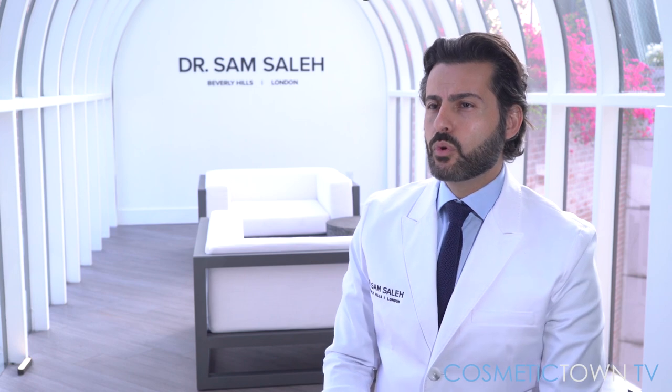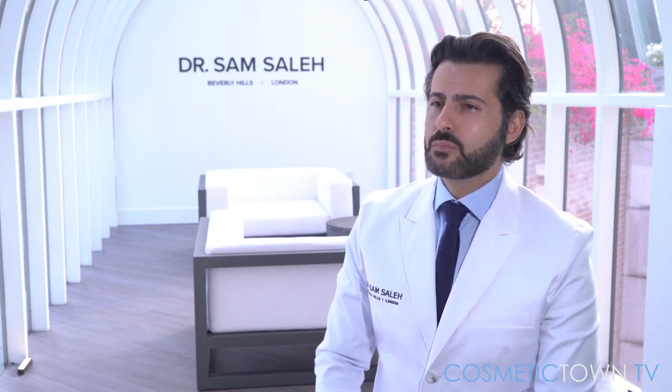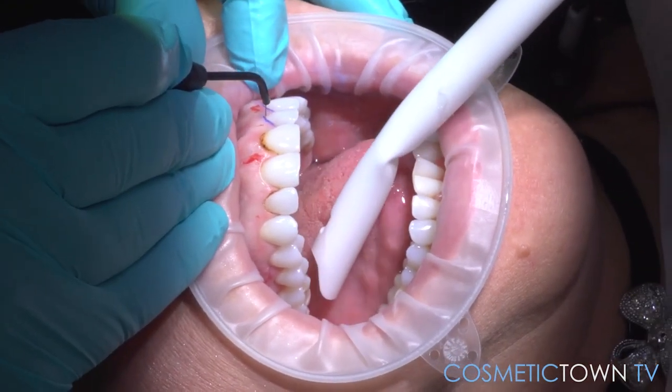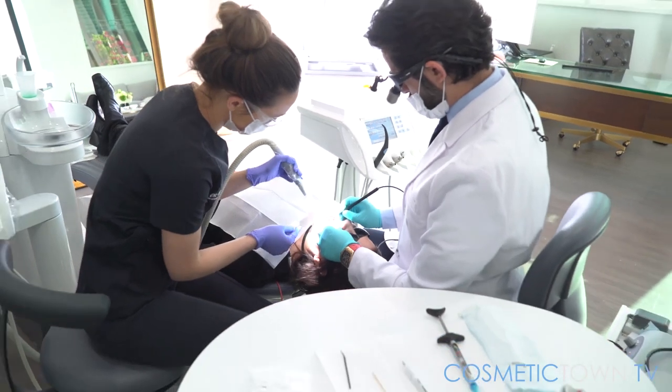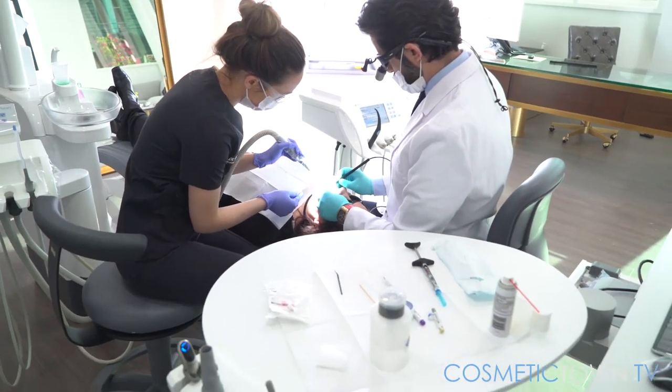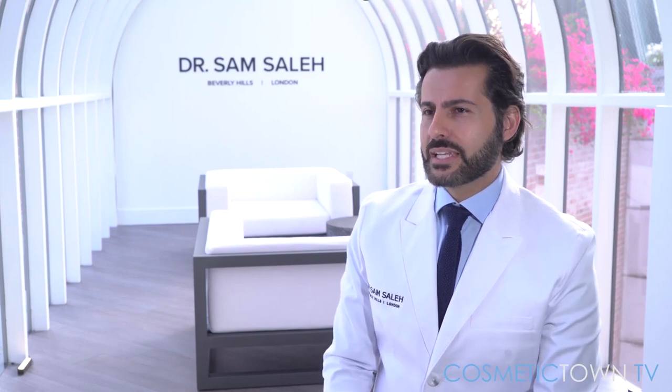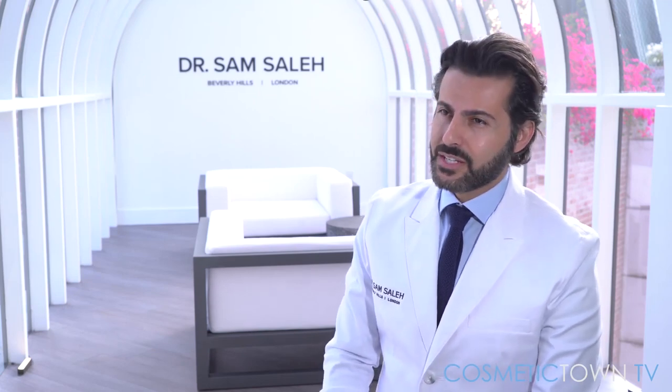It's really about bringing more harmony to the smile. In some cases, there's too much gum display — the ratio of gum to tooth is poor, and this can result in something commonly known as a gummy smile. By removing the excess gum tissue, you're reducing the amount of gum display on smiling, and that can generally lead to a better aesthetic.